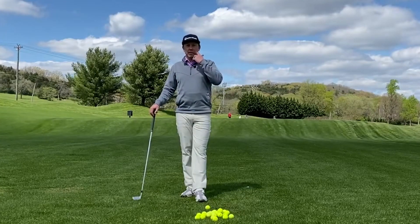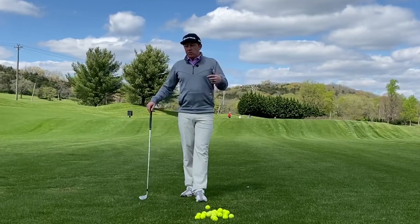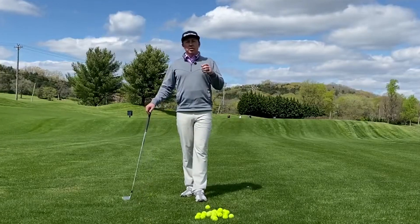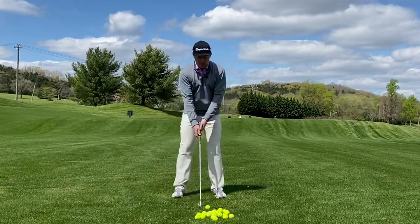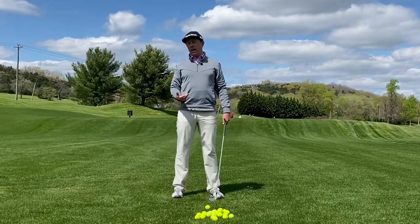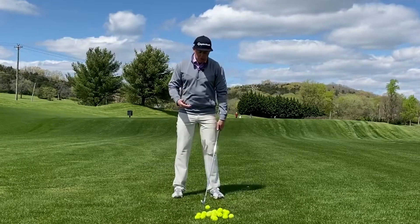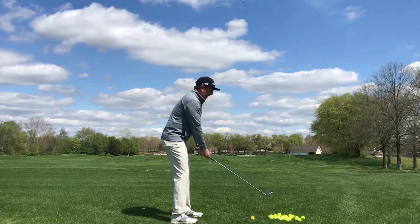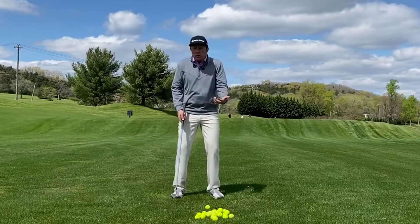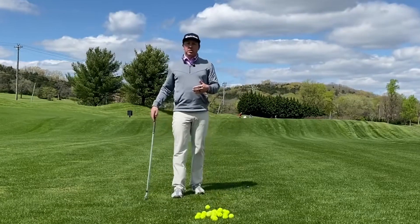A lot of golfers come to me and they're confused on how should I start my backswing, or what should be my trigger to make the club start? Too often, the feeling I see a lot of players do is they're really eager to snap the club away from the ball with their hands. They use their arms and their hands to just kind of whip it away. And usually when that happens, you get your classic underplaying, overplaying hacker. But it also feels really good — it feels really fast to snap the golf club away from the golf ball like that with your arms and your hands.